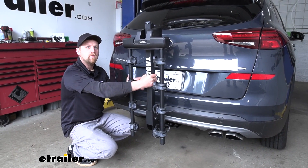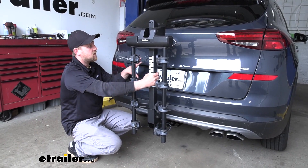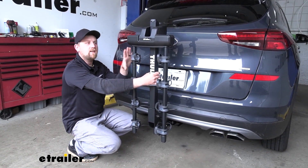To give you an example — say we're going down the road hitting some bumps — you can see that the rack is actually going to move with the back of the SUV and not on its own.